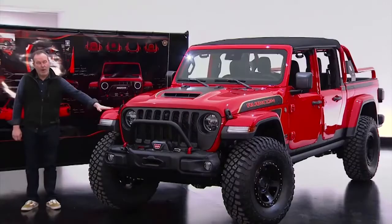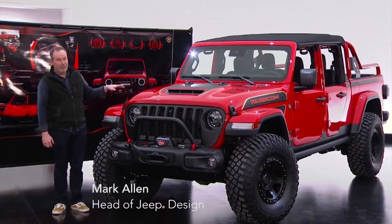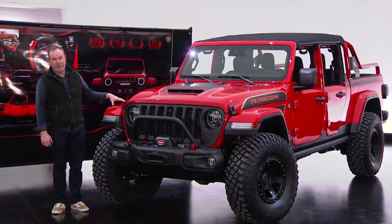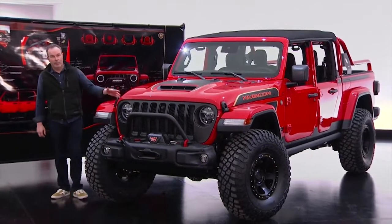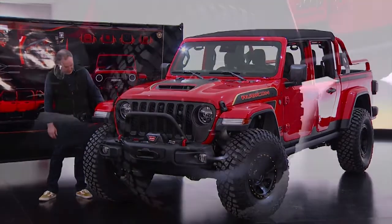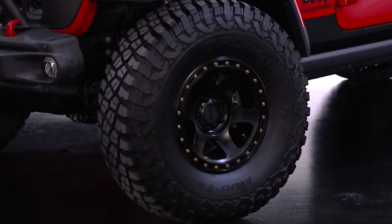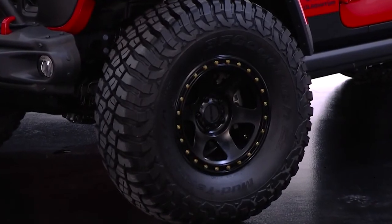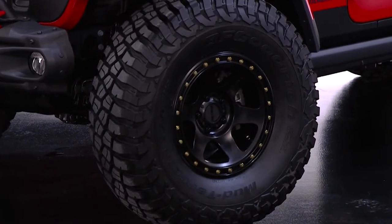One of the other vehicles we're bringing for Moab is Jeep Red Bear, which is a celebration of the arrival of the diesel engine in the Gladiator truck. This happens to be a Gladiator Rubicon model, built up for Moab duty. We started with a 37 inch tall BFG mud terrain tire mounted on a 17 inch wheel, achieved using a Mopar lift kit.